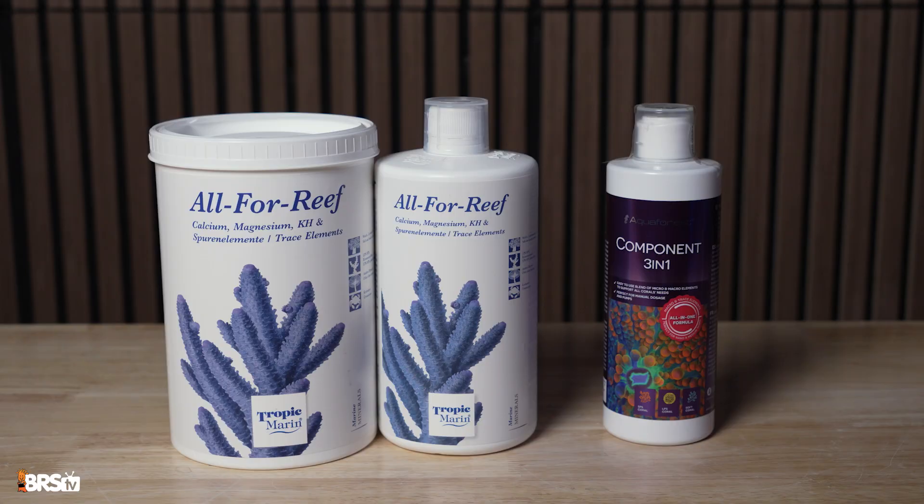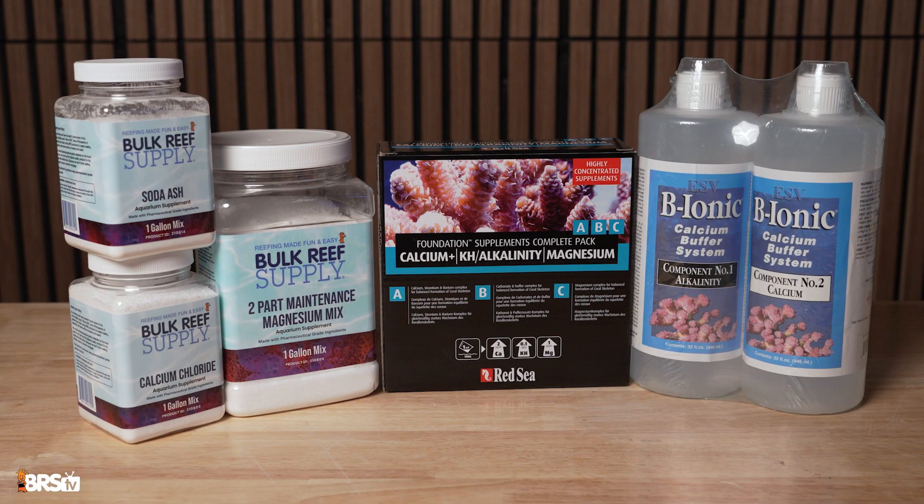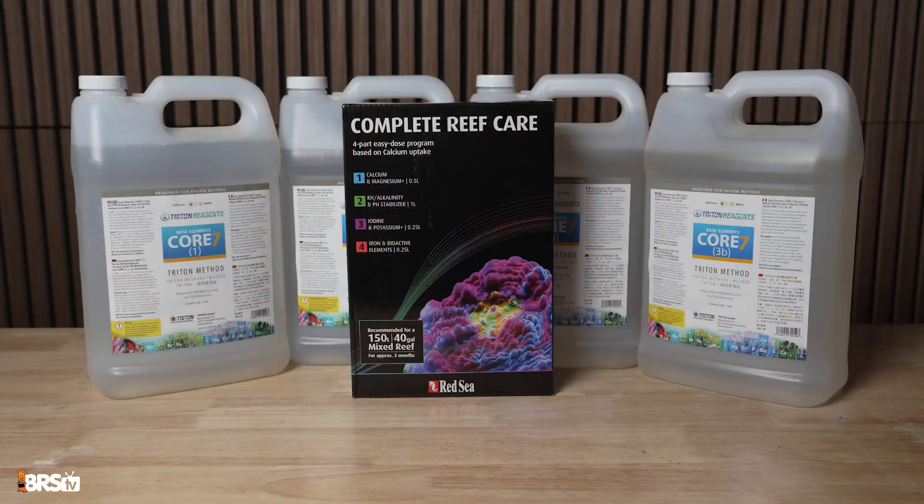Category number one is gonna be all-in-one solutions. Category number two is gonna be your basic two parts all the way up to four parts depending on which system you're looking at, and then category number three is gonna be specialty systems.